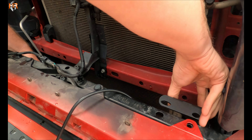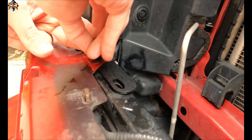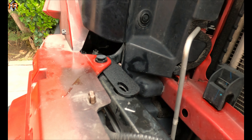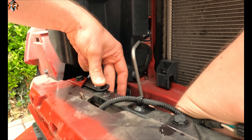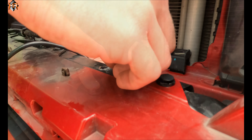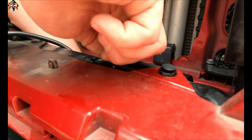Now the only thing you have to do is slide this bracket underneath the bumper tabs. I'm going to lift this up and slide it right under. I'm going to reinstall the push pins in the factory spots. Now that the push pins are in, I'm going to use the M&R hardware — a bolt, nut, and washer — in order to secure the bracket to the front frame assembly. There's a washer that goes on first, then I'm going to thread it into the nut.